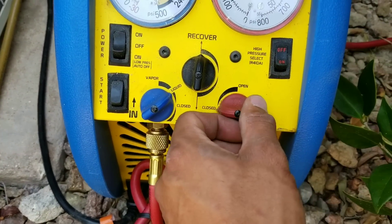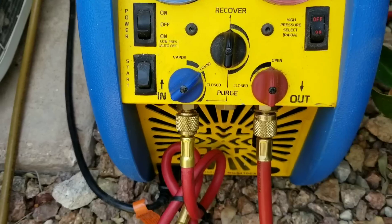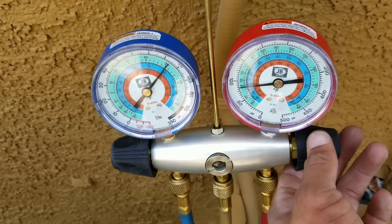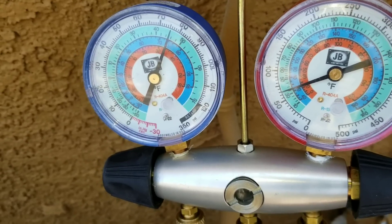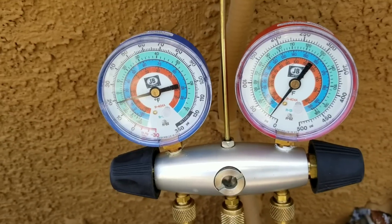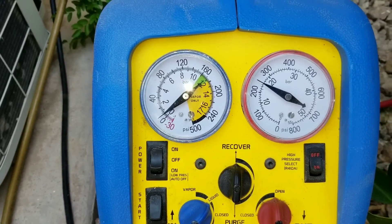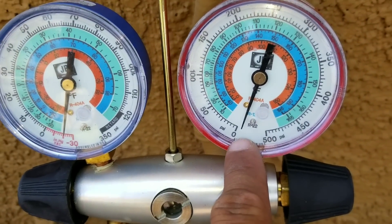I'm going to turn it on power and then we're going to press start. Make sure that your discharge or outlet is going to be in the open position. Now we are going to open our high or liquid side and just allow the machine to complete its procedure. See here are my gauges — I already dropped pretty much all the way to zero, and this is only after literally a few minutes. Here on my recovery machine it is dropping as well. You can see we are below zero on our recovery machine and at zero on our gauges.